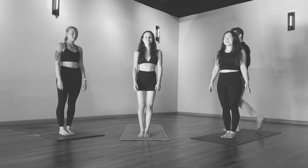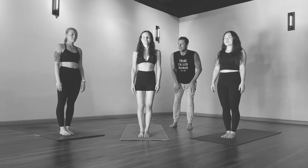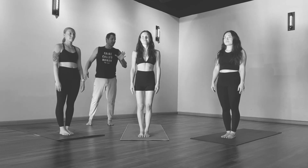We're going to do another one of these called Surya Namaskara B, or Sun B. I'll add some of those variations I said sometimes will occur, so you're not taken by surprise.